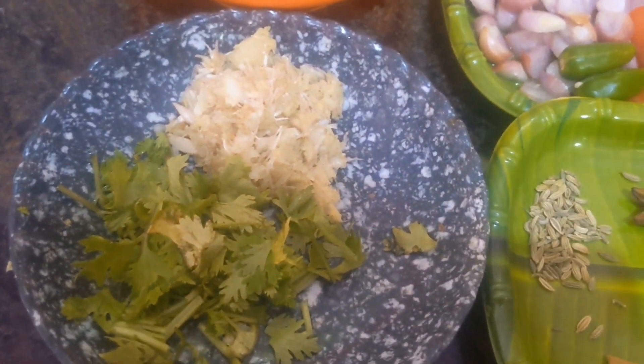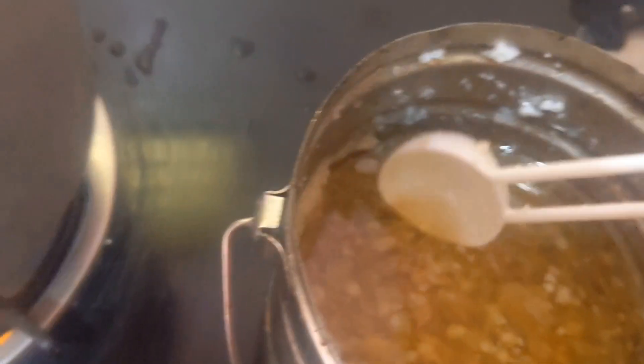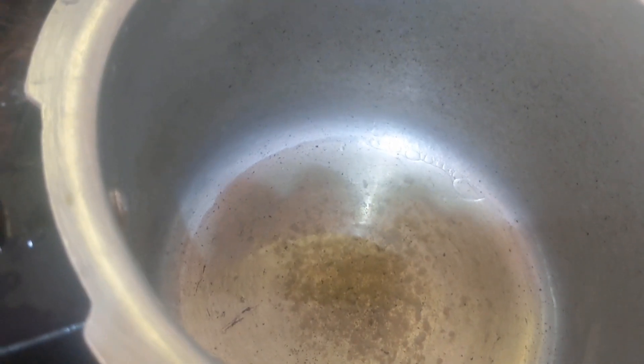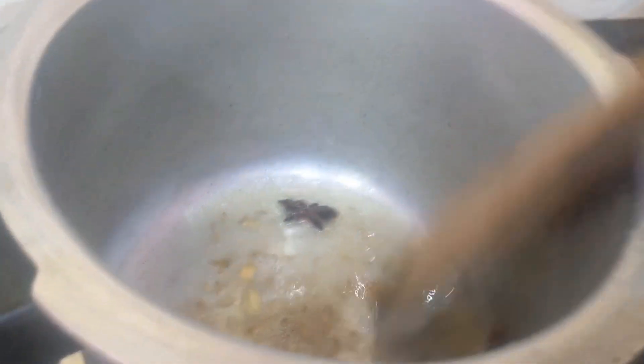Next I am going to keep the pressure cooker on the gas stove. Add three to four tablespoons of ghee — if you don't have ghee, you can add oil. I have added the ghee. Next I am going to add the spices: cinnamon, cardamom, clove, fennel seeds, and star anise. Mix it well.